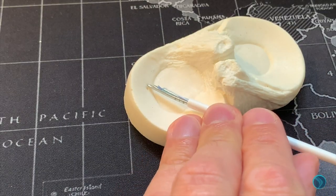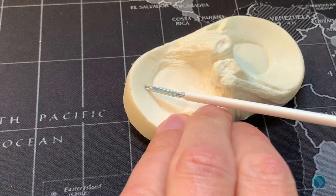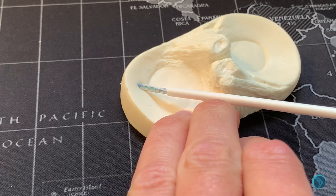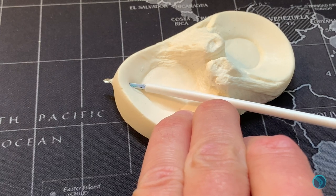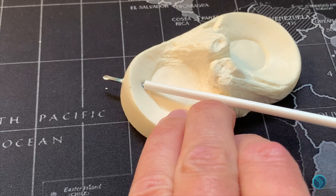Once you're happy with the depth that you want to penetrate, place the needle through the meniscus. A gentle wiggle helps to advance the needle, and in this model you can see it penetrate the posterior capsule.